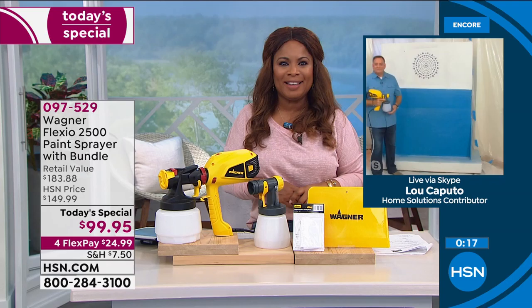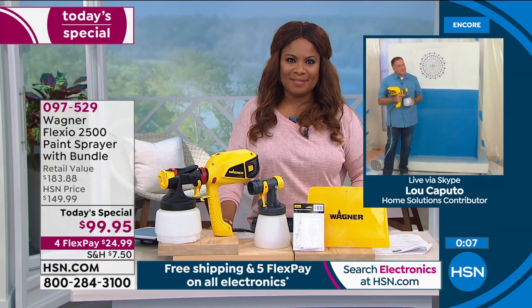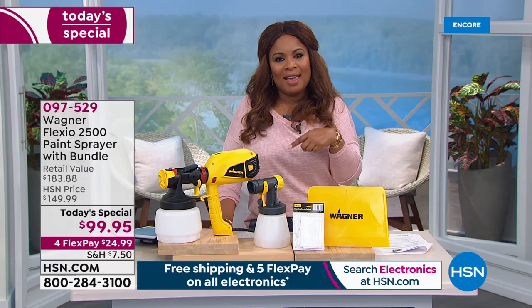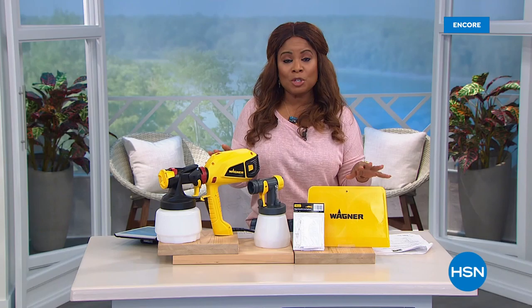I am buying it myself. I love that stenciling — I'm an artist, I don't know if you knew that about me. Congratulations, we're off to a great start. Always great to have you on the show. Everybody enjoy their Wagner. I'm buying it too. Share pictures with me, and when I finally paint my doors I will share pictures with you — I'm going to do a pretty pop of color, like a pretty blue color. Congratulations, Stanley, phone lines, for today's special.